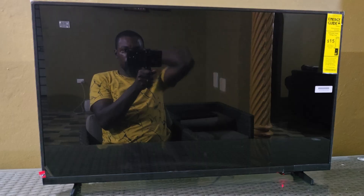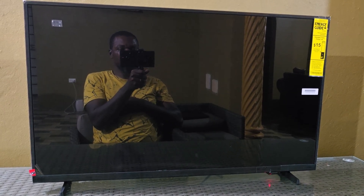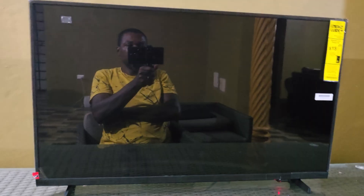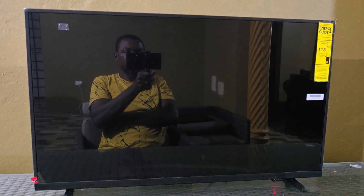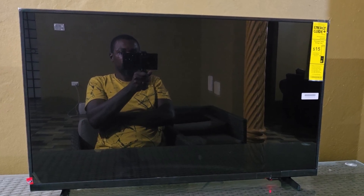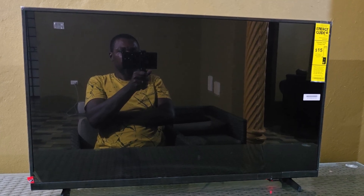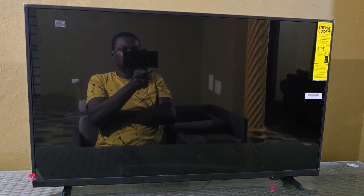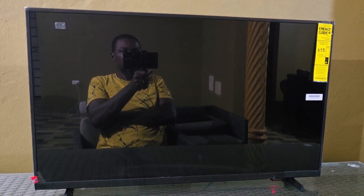Hey guys, Ricardo here and welcome to another Blog Tech Tips. In today's tutorial I'll be showing you how to fix the black screen issue on your Samsung TV. The black screen issue happens when the TV is on — you're still hearing sound in the background — but the screen remains black and you're unable to see anything.